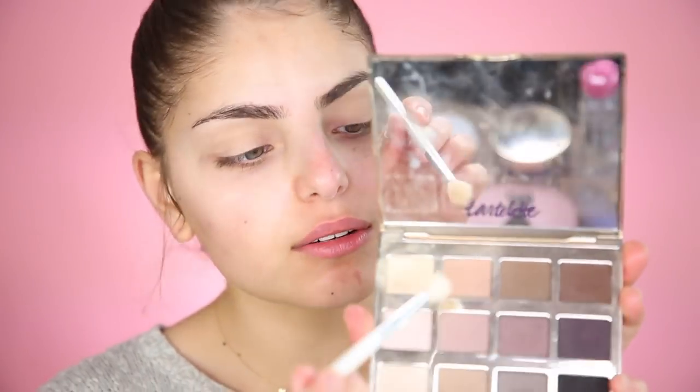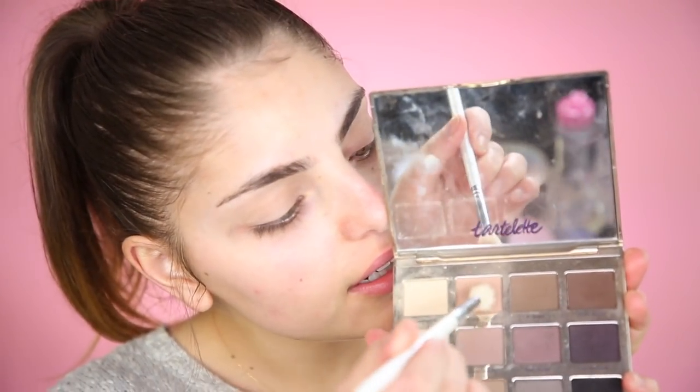As always we're going to start with eyes. I'm going to take the Tarte palette and start with the shade Force of Nature. Oh, there's a mirror I didn't even notice — I'm going to put that away. I'm going to close it and start blending that into my eye, keeping the palette face down so I can't see in the mirror.